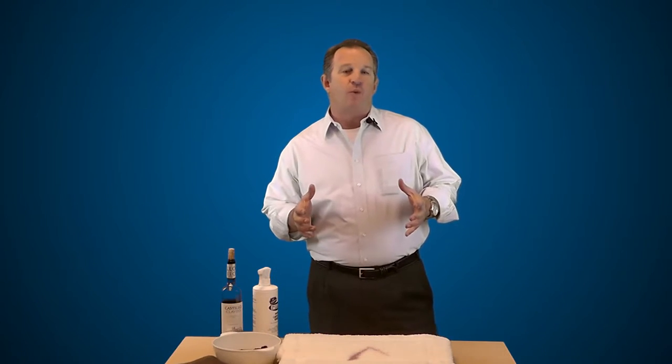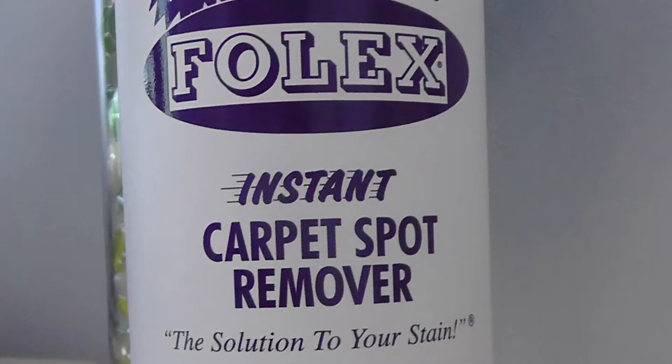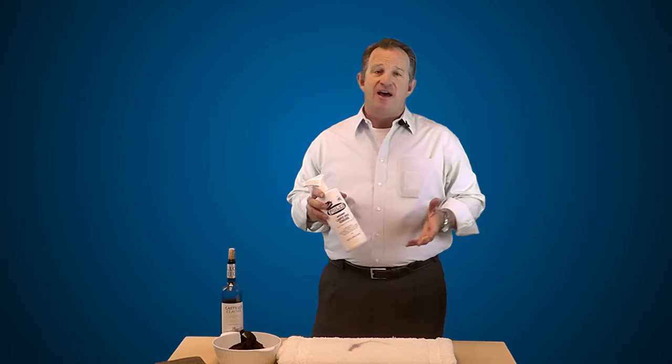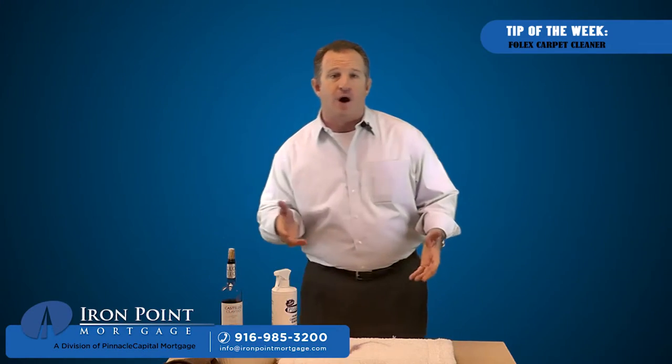I poured a little red wine on this white throw rug and I'm going to show you exactly how it works. You take this spray bottle of Folex — you can get it at any of the big box stores like Lowe's or Walmart, and they even sell it by the gallon. Then you need a small washcloth and you're going to dampen it with warm water.